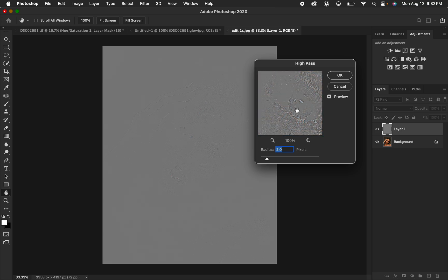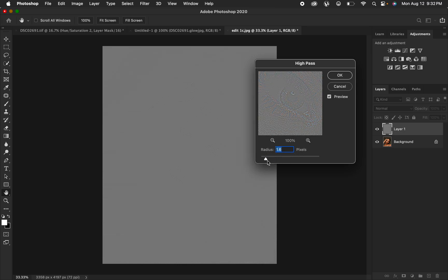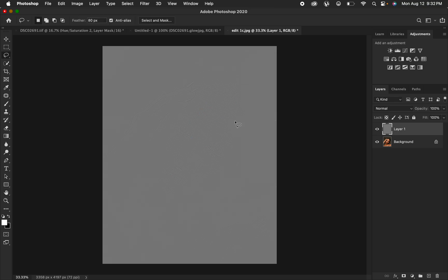Depending on the level of sharpness that you want, you can drag up the radius to your liking, but it is recommended that you use a very low High Pass value. After applying the High Pass filter, simply hit OK.